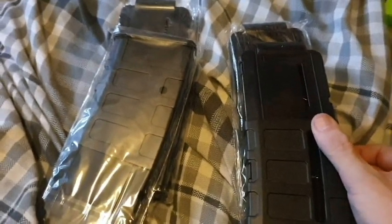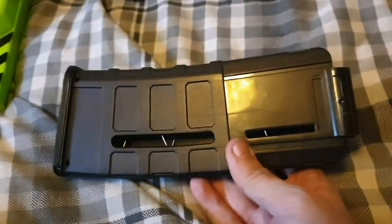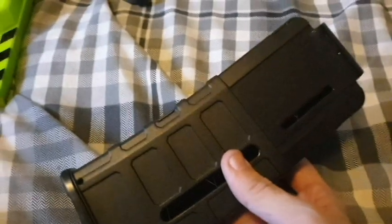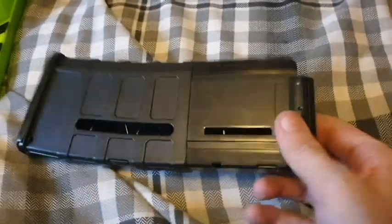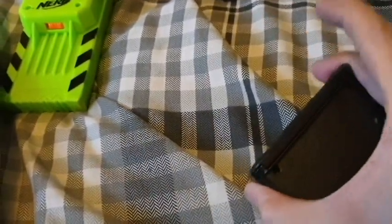Four of these was about £11.99, so they're very cheap magazines. You're looking at spending £15 on a single Worker 22-round mag, whereas these are four 12-round mags — that's 48 rounds for just over a tenner. They also have the nice slide-off base plate like the Worker P-mag.